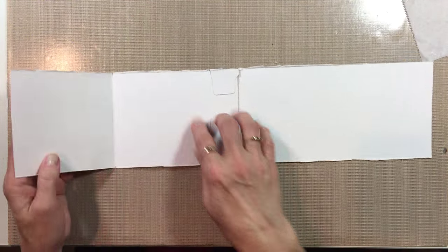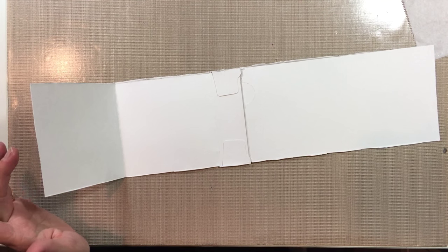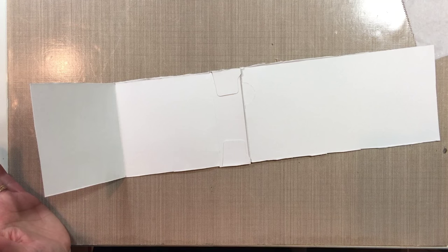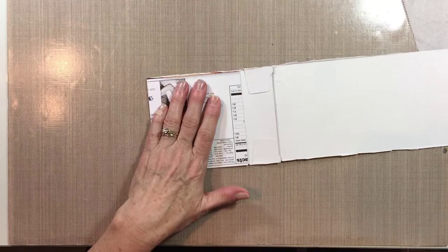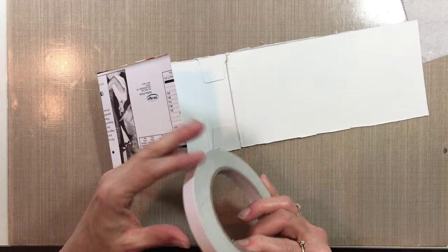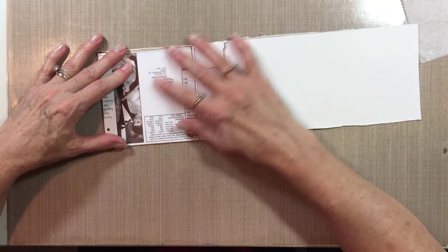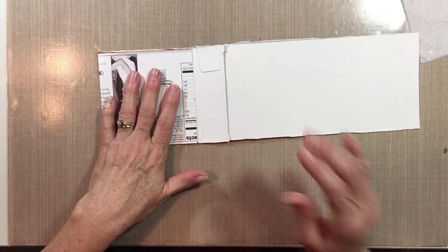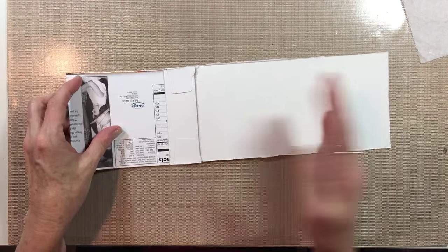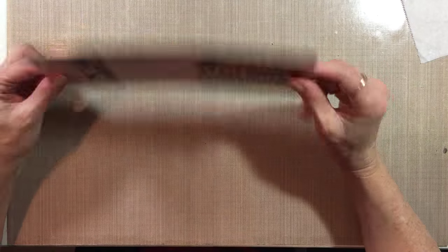Once you get both sides done, take some double-sided tape. You need to use heavy-duty tape like ScoreTape — it works best because this is folded cardboard that wants to pull back, so you need a strong adhesive. Or if you don't mind waiting, you can use tacky glue and clamp it or put heavy books on top until it's dry. Once both sides are folded in and the adhesive is holding, it looks like this.